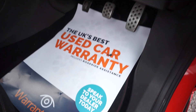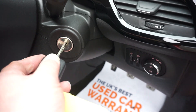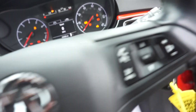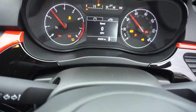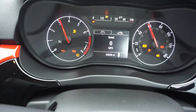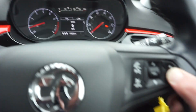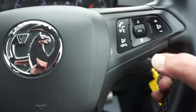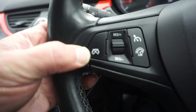We've also got a set of carpet mats in it. I'll just put the key in the ignition and jump in. So mileage is 53,259. Just turn this radio down a minute — so you've got on here your radio controls, and you've also got your Bluetooth and cruise control on this side.